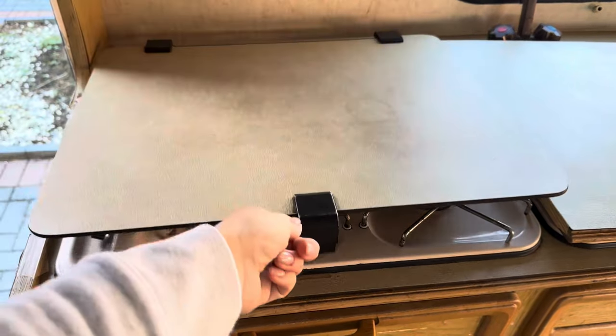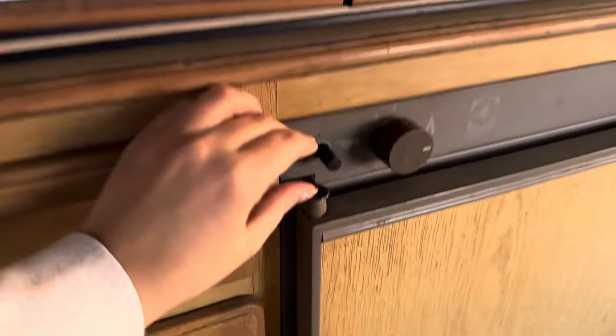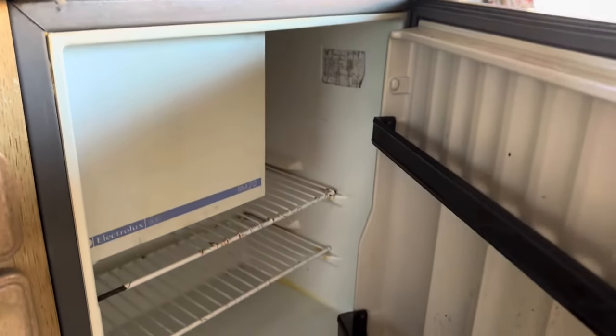How can I dazzle it? So we'll see. Everything looks fine and in working condition. You can see marks of age and some dirt and stains, but we will clean it. I will take you through the process of cleaning every single stain, dirt, and damp in this caravan.